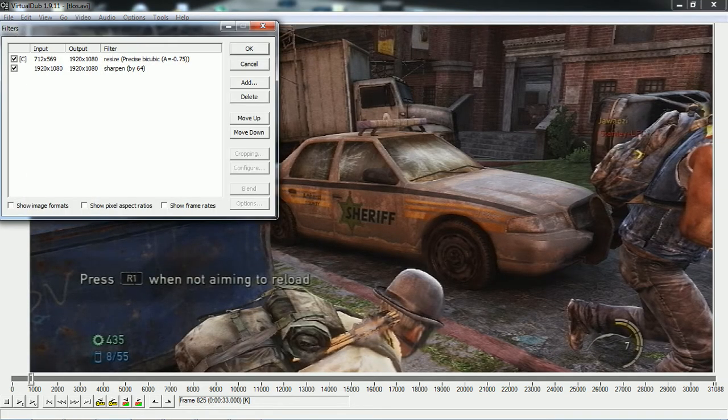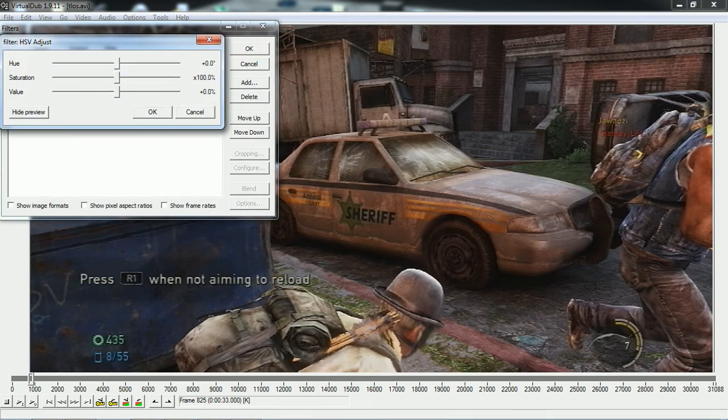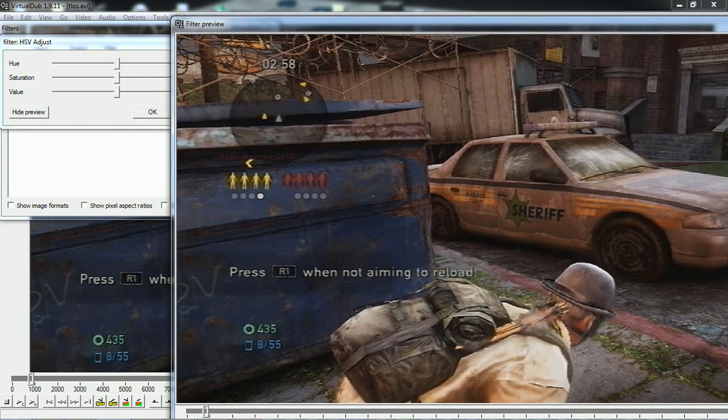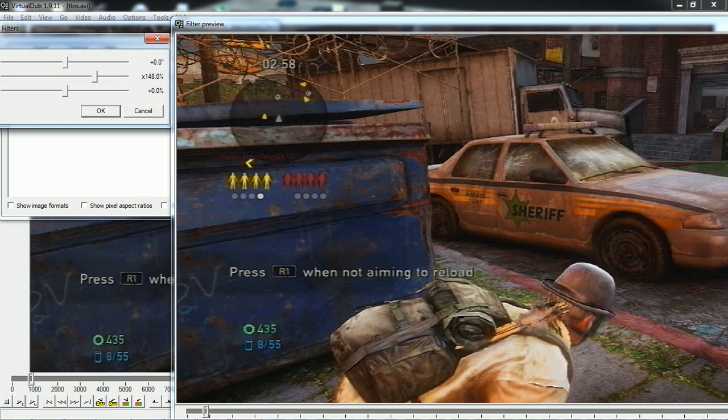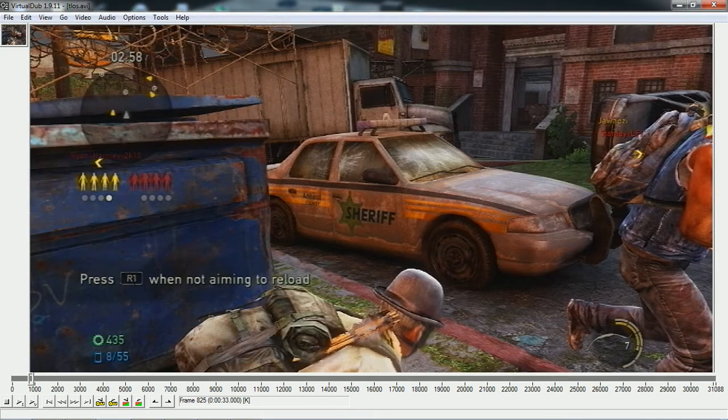Now go back to Filters and Add again. You're going to want to add HSV Adjust — this makes the colours look so much brighter and better. You want to increase the saturation a bit, put it about 130 to 140. You don't want to do it too much because it would look really ugly. 160 is probably the maximum that you could do; I'll put it at 150 because I prefer a little bit lower than 160. When you click OK it looks vibrant and very colourful.